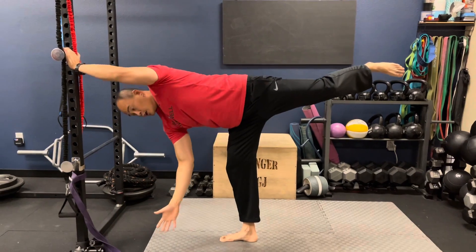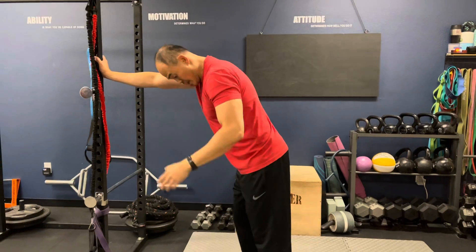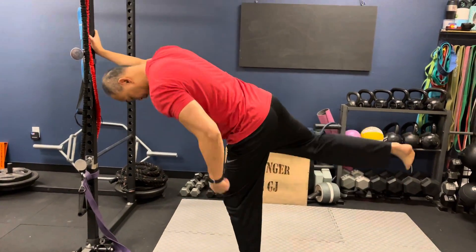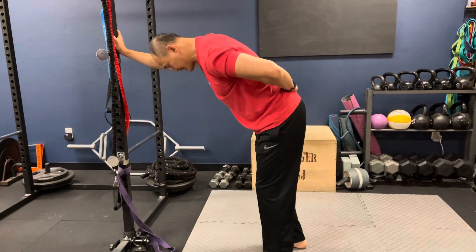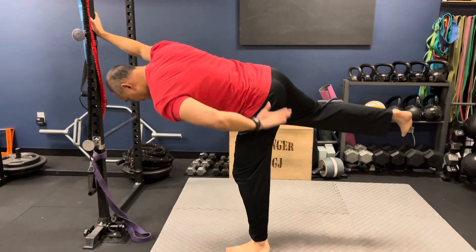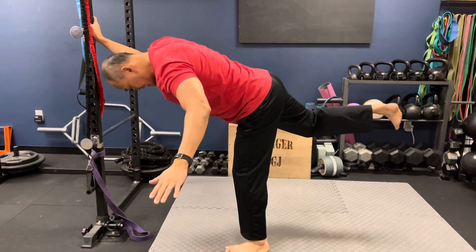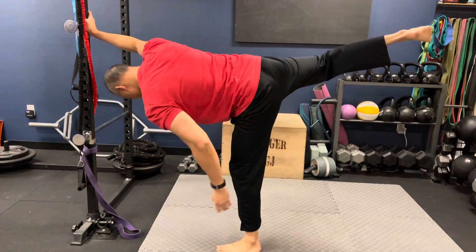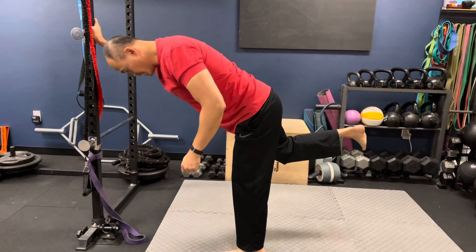Now you're going to switch — take your right hand, plant your left foot down, and hip hinge at the hip. Don't hinge in the back; keep your back flat with a little bend in the knee. Then rotate: going this way is external rotation of my left hip, and going this way is internal rotation of my left hip.